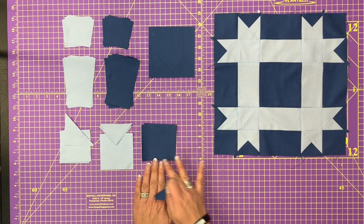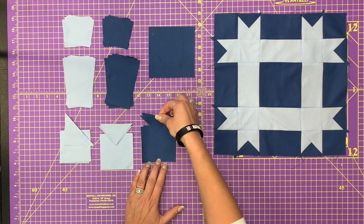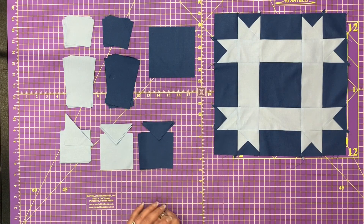This one is three and a quarter by three and a quarter. Cut it twice on the diagonal. That's going to give you eight little triangles.